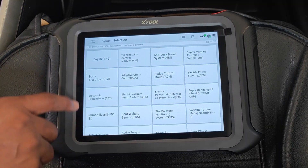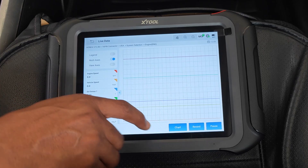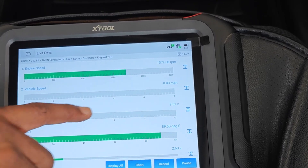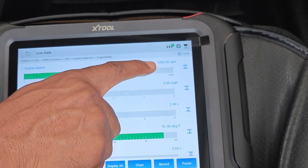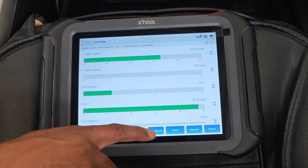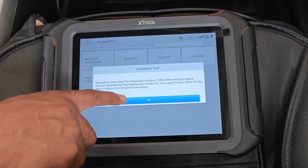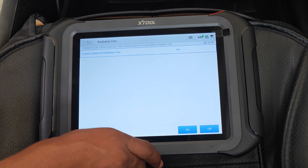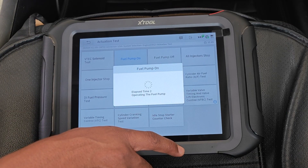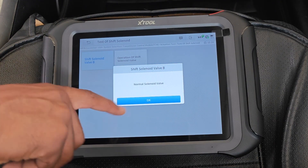From here I go into system selection and then into the engine control module. Here's a display of live data — you're able to graph a maximum of 8 PIDs at any one time. One thing I noticed is that just going by how quickly the RPM is changing, the baud rate — the speed of communication with the tool — is quite good. That goes back to the connection via Wi-Fi and the hardware in general. I then went in to do some actuation or bi-directional testing and I was able to turn on the radiator fan and power on the fuel pump. X2 generally has good access to bi-directional tests at least on this car, so no concerns there.